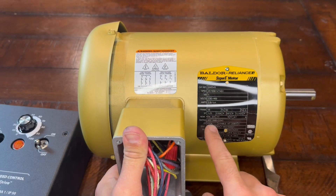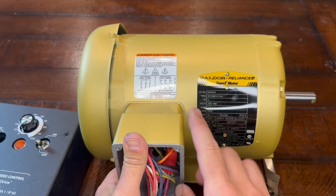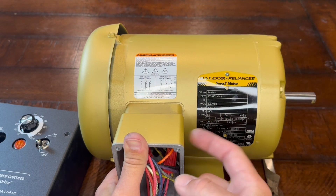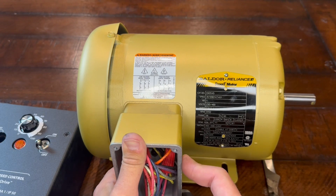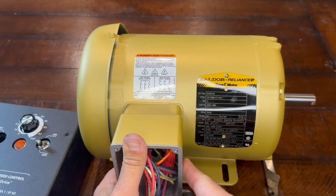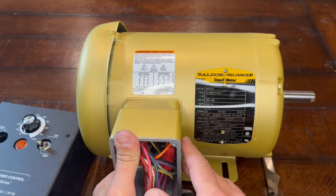First, about the motor. This is a one horsepower Baldor Super E motor. Some motors are set up to be run by a VFD and some are not, so you got to be careful with that. Some it will affect the torque curve of the motor. This motor will keep the same amount of torque, or roughly thereof, no matter what RPM I'm running it at. If it's not set up for running off of a VFD, you'll lose torque the lower RPM you go. This is about as top of the line a motor as you can get for this kind of setup. It is setup to be run by a VFD.